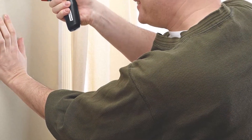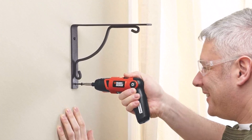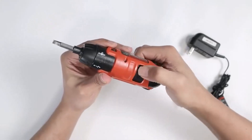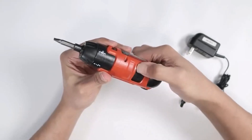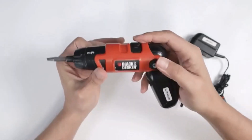What we like about it: rechargeable cordless 3.6V screwdriver, lithium-ion battery that holds its charge for 18 months, three-position handle, easy switching between forward and reverse modes, and includes spindle lock.